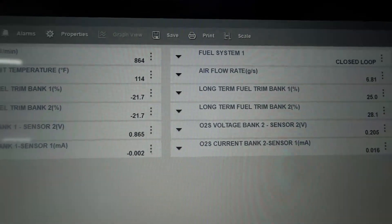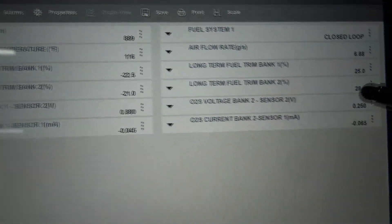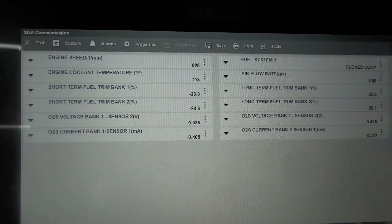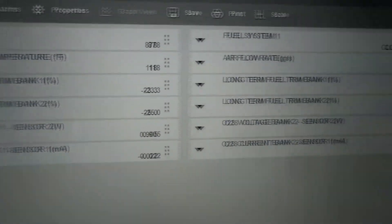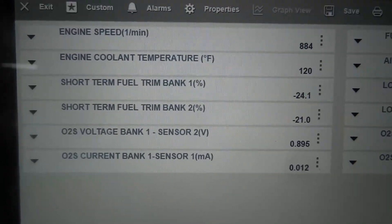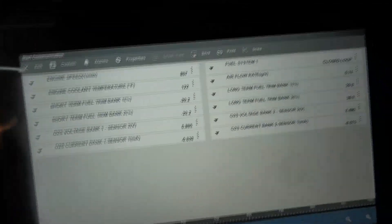Total trim on bank two right now is plus or minus 10%, which is good — that's a normal number. This is what I definitely want to see. These numbers are eventually going to go down. This engine is no longer running lean — this is fixed. I love the numbers that I'm looking at. We have high positive numbers on the long-term and high negative numbers on the short-term — so this is good, this is fixed. Let's see if the check engine light is still there.